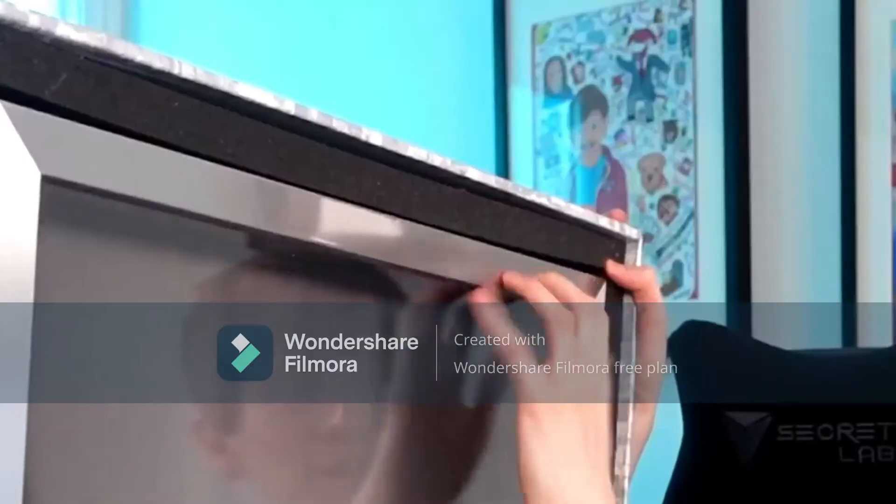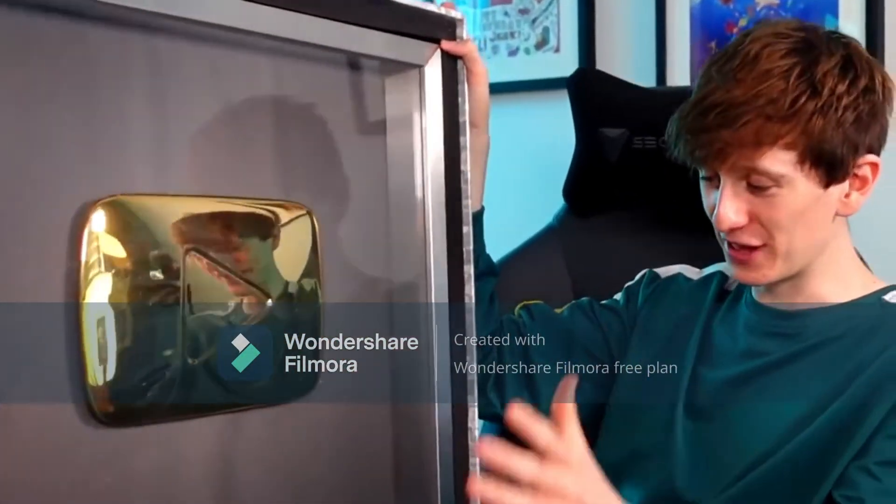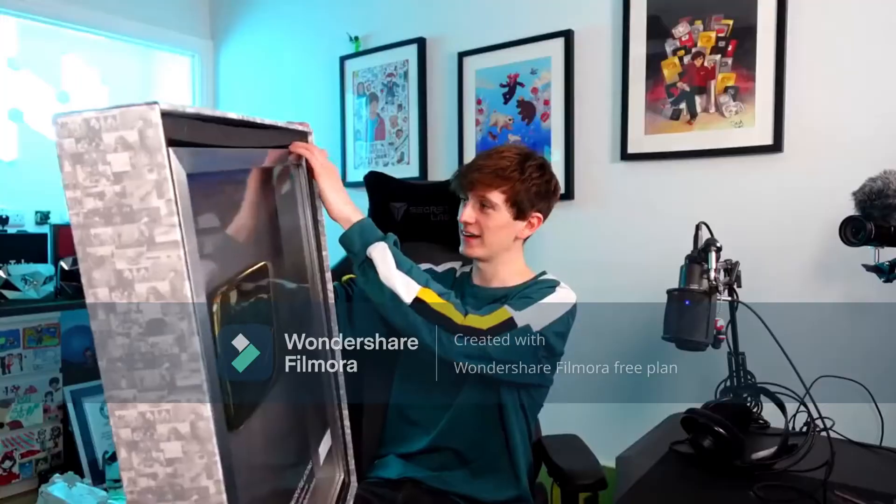Look at how big it is. Metal frame, rounded edges on the triangle. This is an OG 2012 gold play button. Look at that YouTube logo. Oh my god. Okay, let's get it out.